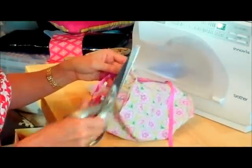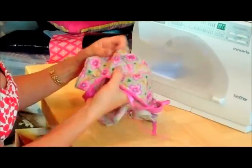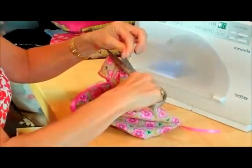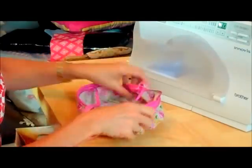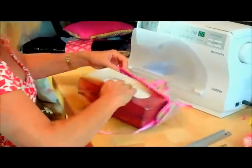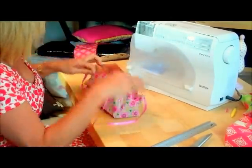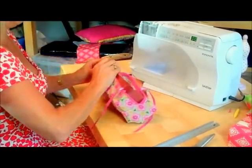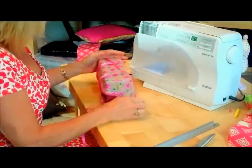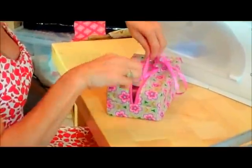Just trimming away the loose threads — they tend to be a bit messy. Neaten it up a bit, then I'll turn my tissue box cover the right way around and push out the corners. A few excess threads there, and then let's see if it fits. I'll keep my ribbons out and put my box in. All excess threads trimmed, and we're done. I'll just tie the bows on the top.